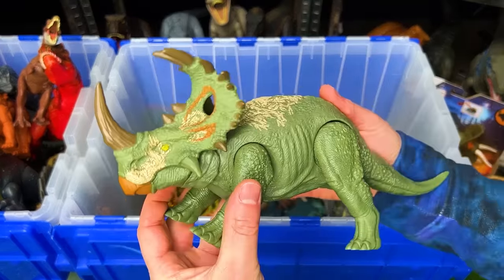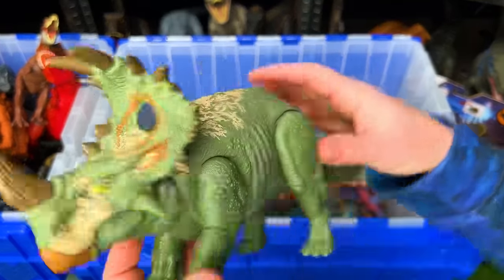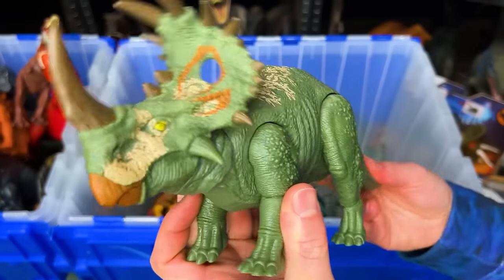Up next we've got a Sinoceratops figure in the soft green coloring. This figure features the tail that you can use to move the head around.